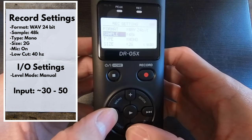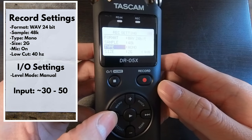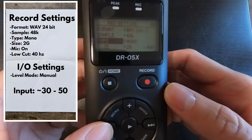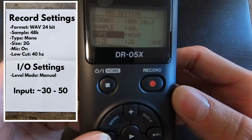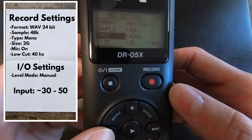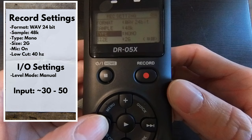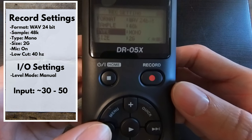For Type, we want to put that to Mono. This means that the microphone will only be recording in one direction. On a motorcycle, we want to reduce distortion as much as possible from the road and wind noise, so we want our microphone only recording in the direction that we want to be recording.